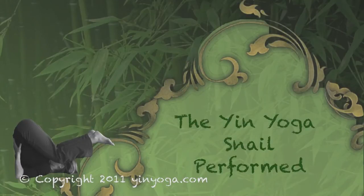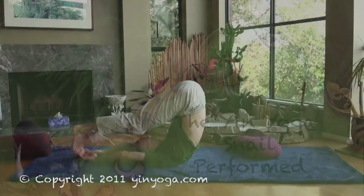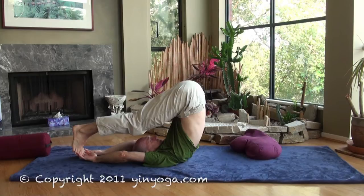Welcome to the Yin Yoga version of the snail. This video will guide you through the snail, which is the Yin Yoga version of the plow. You will be in the pose for about five minutes, but please do listen to your body. If you need to come out earlier, please do so.